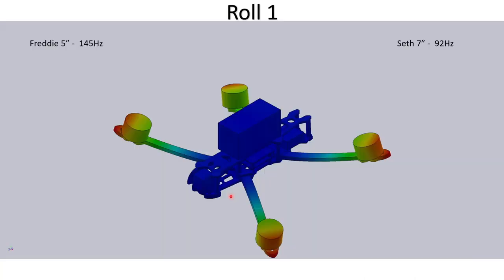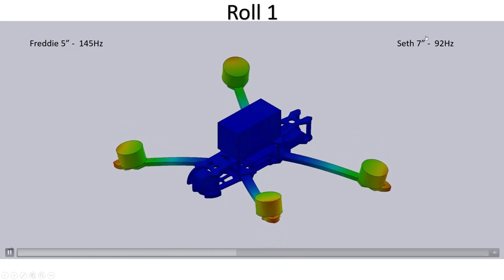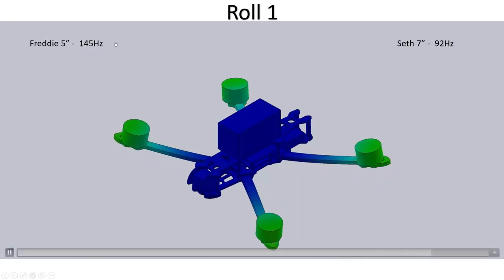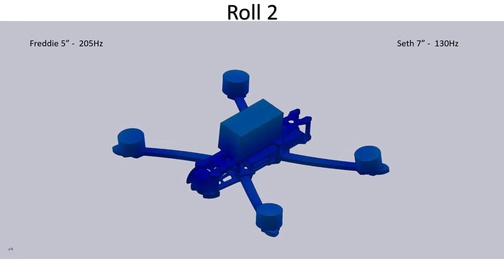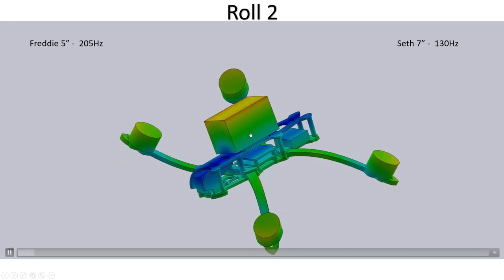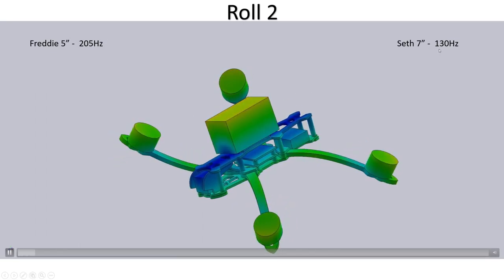The first roll mode shape shows arms flexing alternately up and down — a common mode for pretty much all quadcopters. This happens at 145 Hz for Freddy the five inch and at 92 Hz for Seth the seven inch. This will be a common theme: the five inch number is always larger than the seven inch number, and there's a very good reason for that, which I'll explain towards the end. The second roll mode is the one that's been causing trouble for pretty much every frame — where the battery rocks left and right, the arms bend up and down symmetrically, and the body yaws side to side. That occurs at 205 Hz for Freddy and only 130 Hz for Seth.